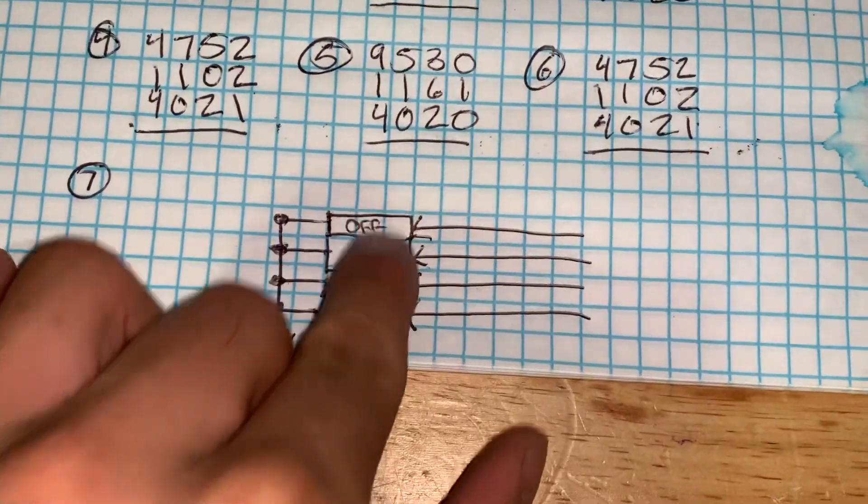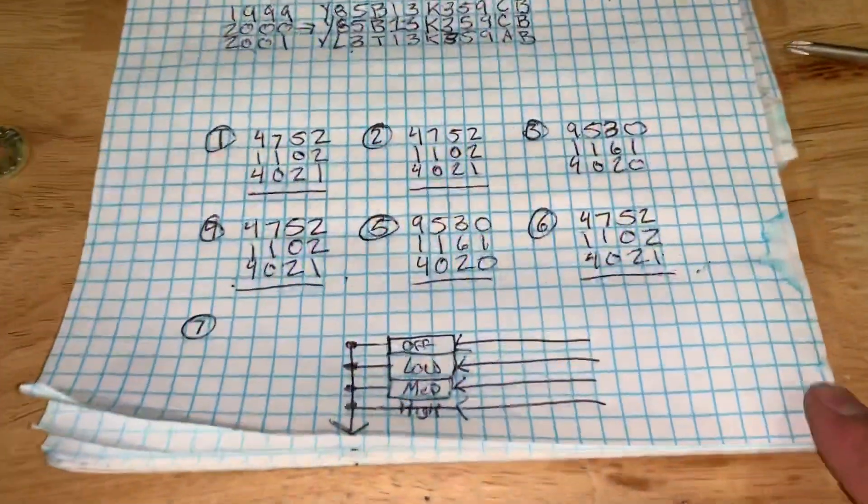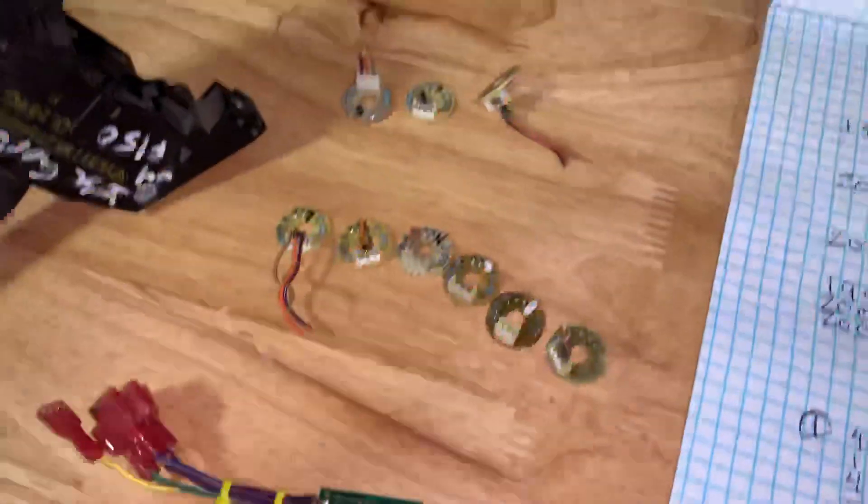The way this works is you've got four settings: off, low, medium, and high, and they're all different sized resistors. So let's say you put your multi-switch on medium — the electricity flows through medium, which is like a 1000k resistor, down to the computer, and the computer reads it as medium. If you put a 2001 doohickey on a 99-to-2000 that's not programmed for it, the computer sees that resistor value and doesn't know what to do. That's why my doohickeys don't work on the older trucks.